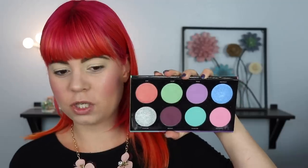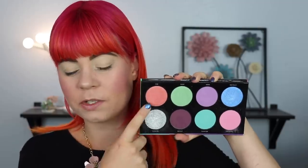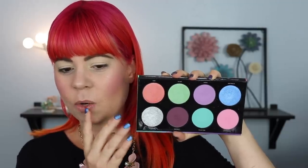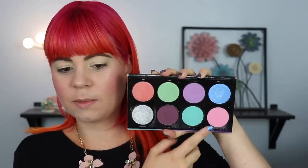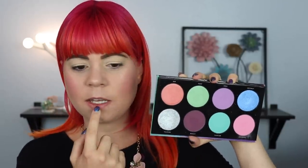I also want to use the blue and the green again for the last look, but I'm not sure what I'll end up doing — let's just get into it. For look number three I want to use shadows I didn't use in looks one or two. I definitely want to use the pink — I'm pretty sure I only used the purple before — as well as the corally shimmer and the green shimmer. I'll keep this look pretty simple. I'm going to take the pink shade and put it in the inner part of my crease, and use Phantom on the outer part, which I used yesterday but that's fine.